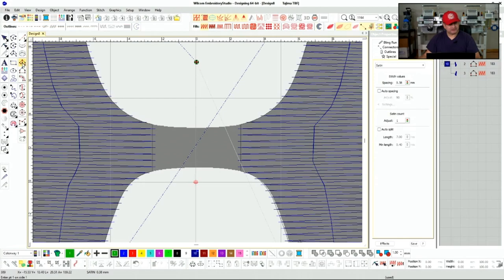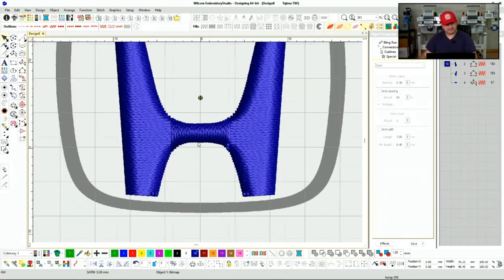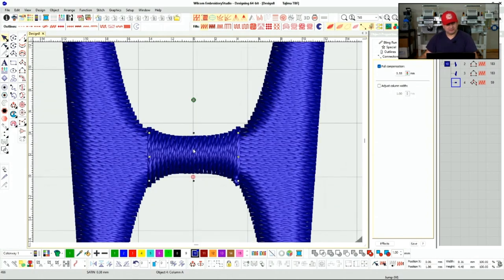We can use Column A — our most common tool for digitizing — to get a nice clean trace. I've seen this H digitized many different ways, but I like to keep it with satin stitches. What you can do here is over-exaggerate with the pull comp — I could put like 55.55 pull comp — and that gives it a little bit more boldness so this bridge doesn't get lost when it starts pulling in.